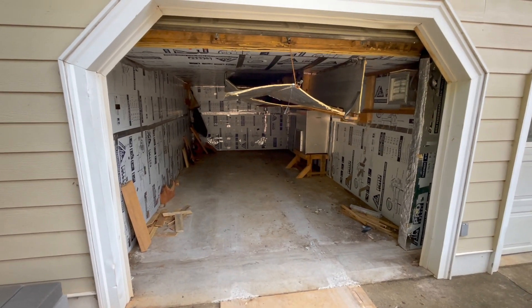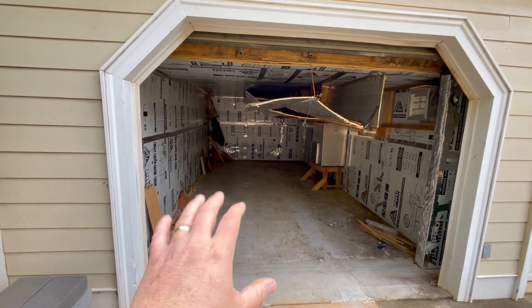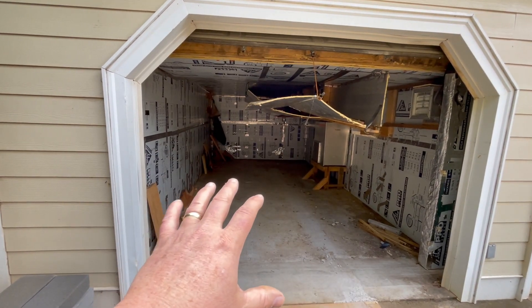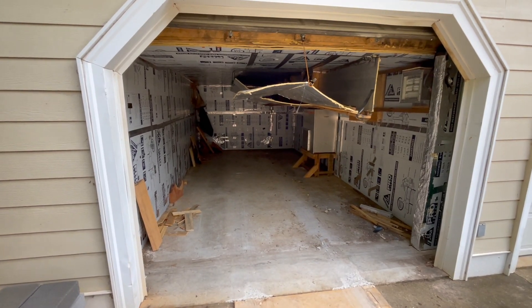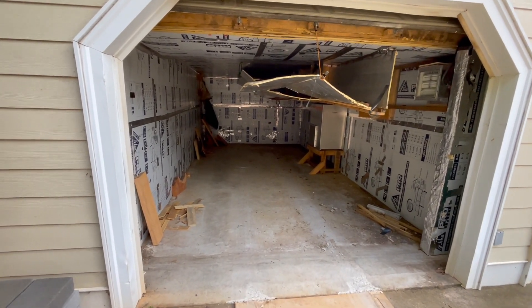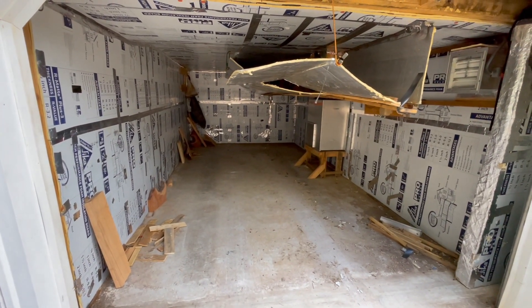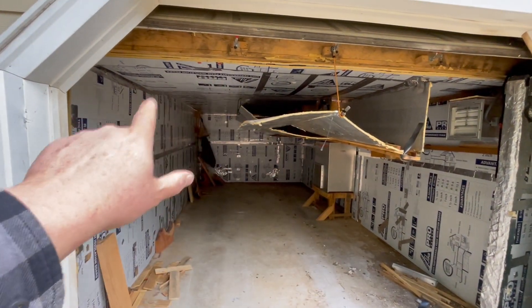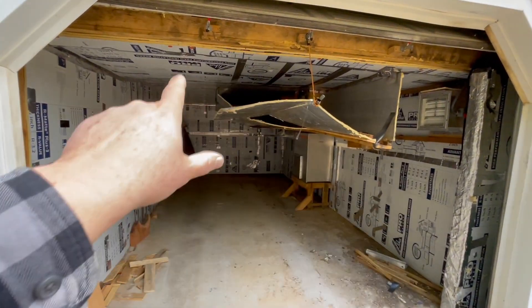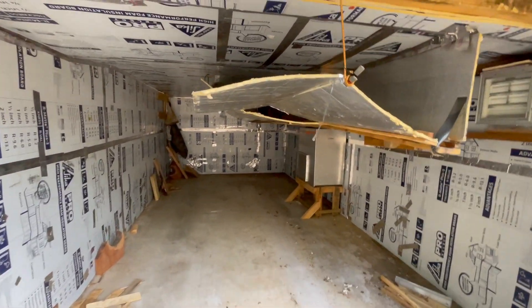It was supposed to be temporary, like a year — now we're starting in year four. One of my goals for 2024 is to build another container and move the guts of this into the new container. But for now this is a key part of our kiln process, and I'll show you the outside. Basically, we created a shell inside of the garage to build this.